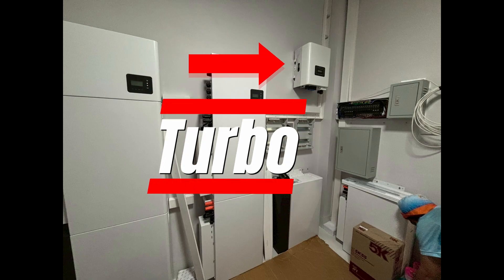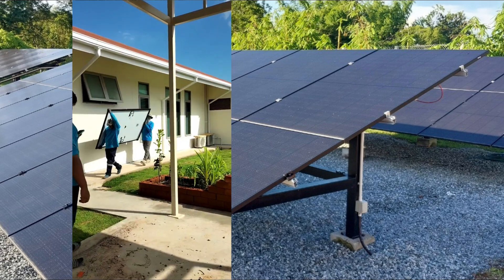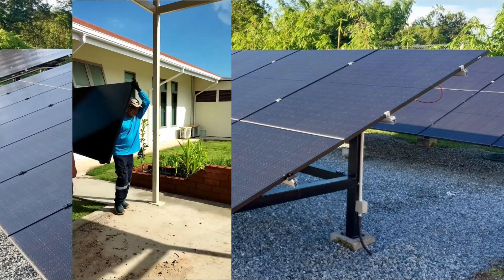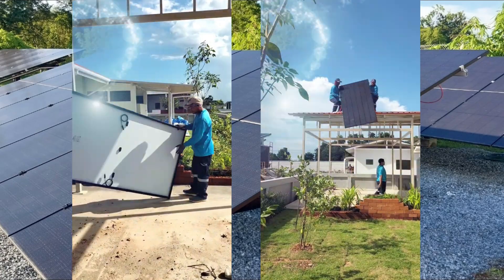That's it for this video. I really hope more installers use this kind of concept to improve production throughout the year, because now with panel prices the way they are, you really can do some innovative stuff in the solar residential field.